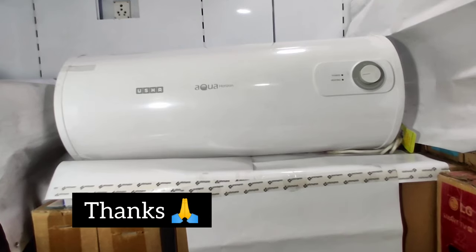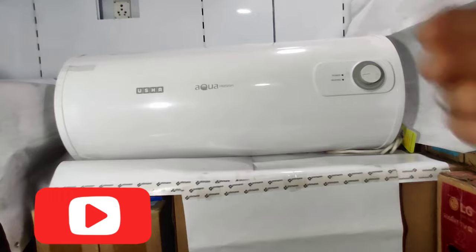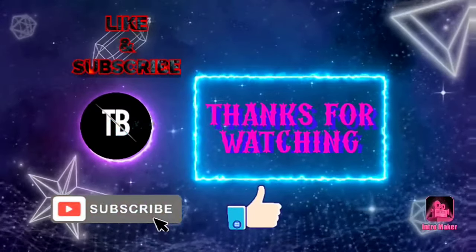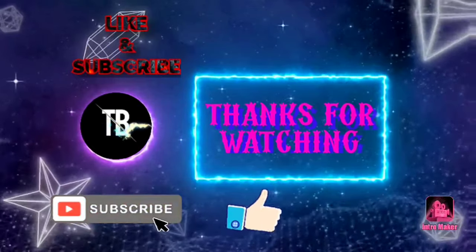Thanks for watching the video till the end. Don't forget to subscribe to my channel and like the video. See you next time.